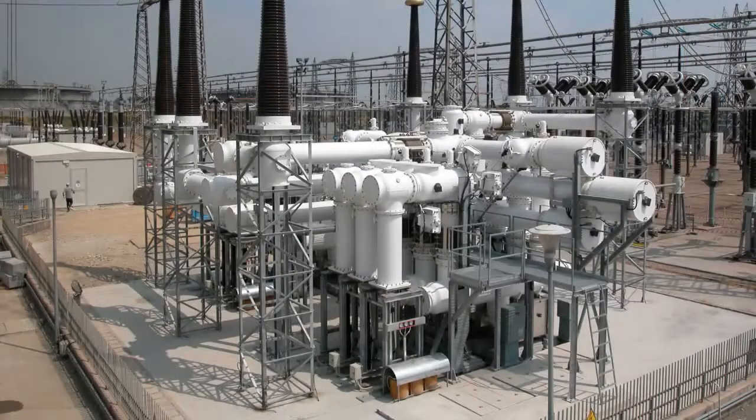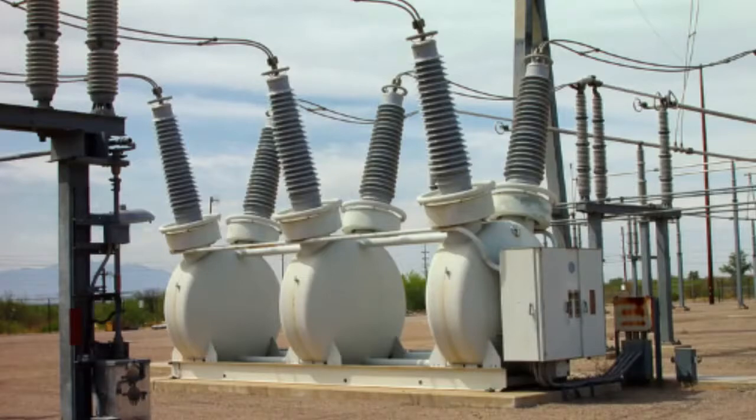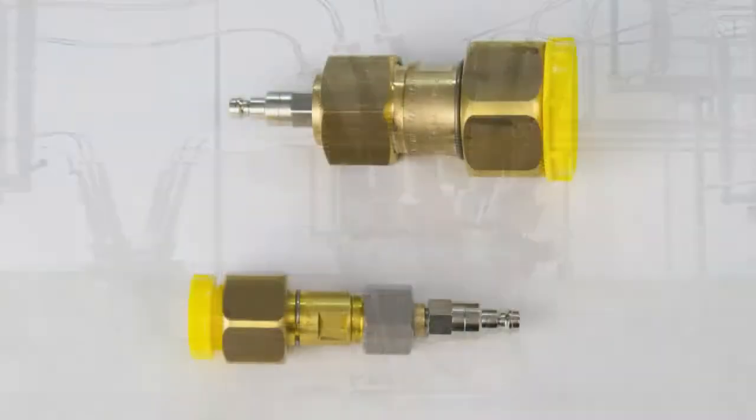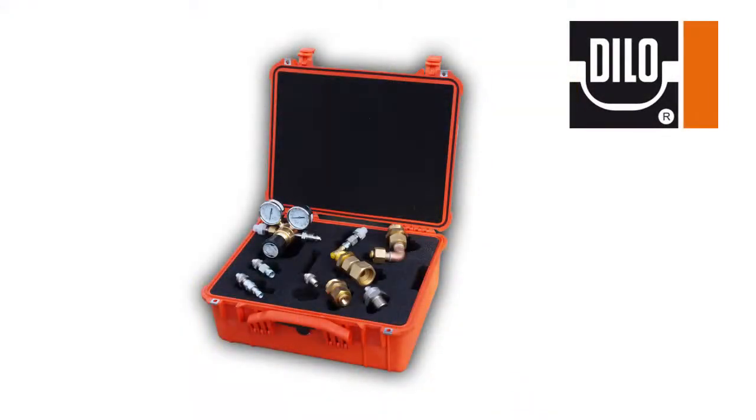Many gas insulated equipment manufacturers use DILO couplings as the SF6 service connection on their products, so only one of the supplied adapters would be needed. In the event that other fittings are used on the device being tested, we offer an analyzer adapter kit which gives the user options to easily attach their DILO analyzer to commonly used connection types and also includes a regulator for cylinder testing. Should an entire kit be unnecessary, individual adapters are available upon request.